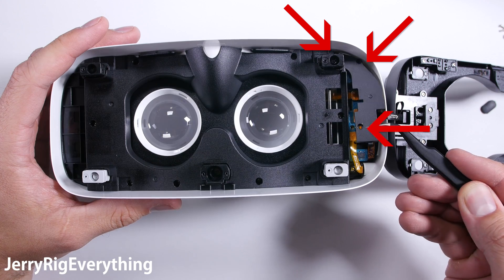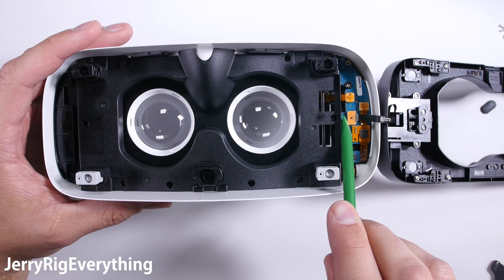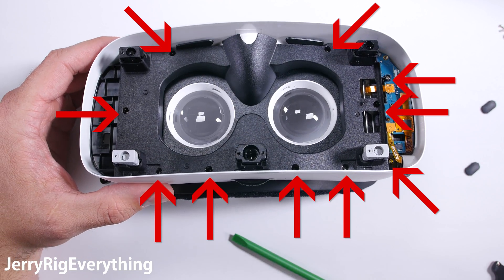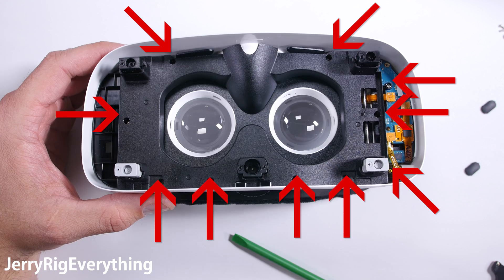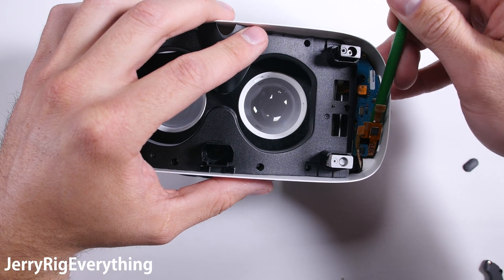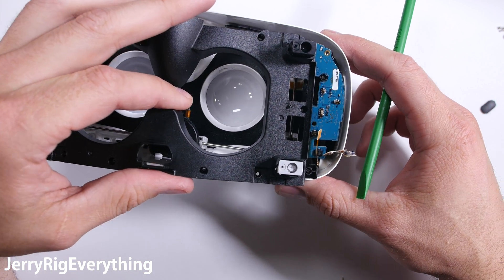There are three screws holding on the plastic protector over the main board. Then I'll unclip the micro USB ribbon just like a little Lego. Now there are ten screws holding the inner plastic shell in place. Some of these screws are different from the others so I'll keep them all organized as I remove them. I'll also disconnect the touch pad sensor from the main board.